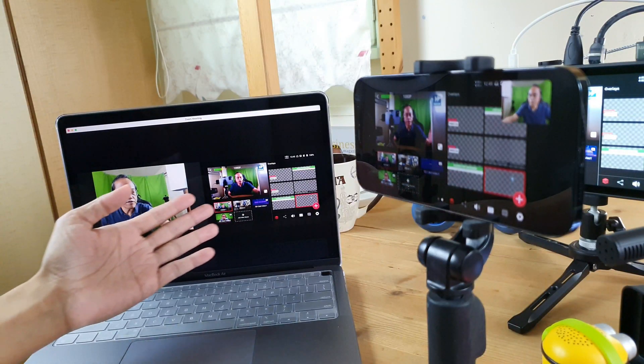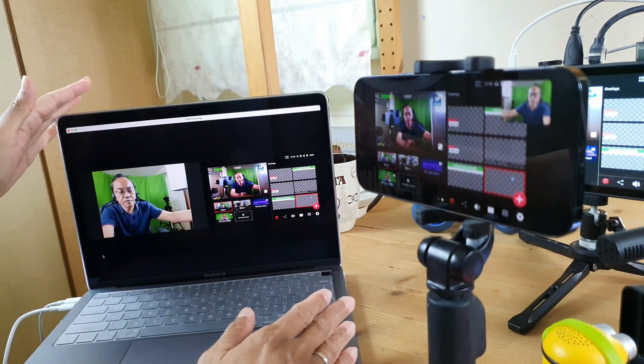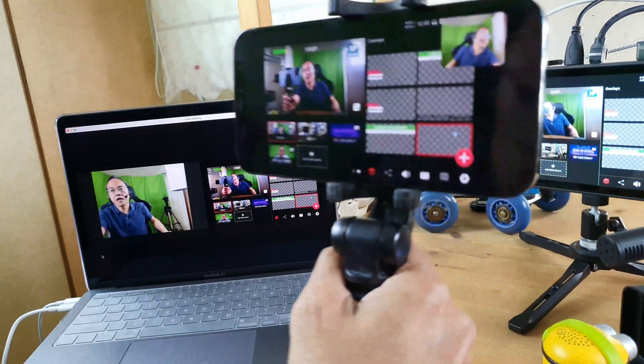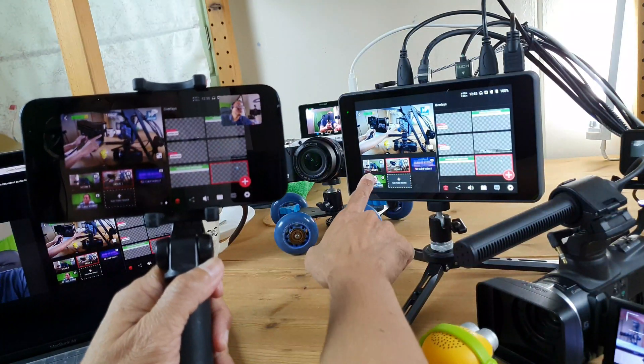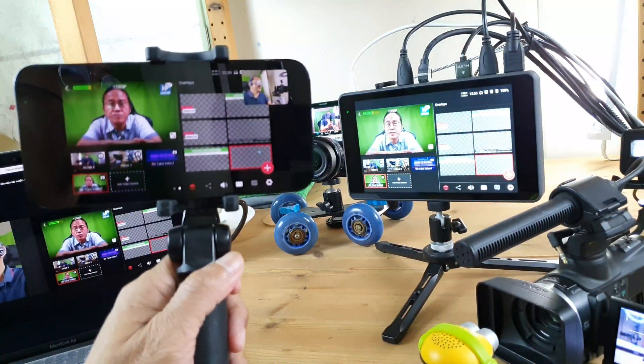Right now we have two participants — myself and I. Myself is using the Mac which is connected to the YoloBox Pro and ATEM Mini, and I am a remote viewer using the iPhone. If I were to switch to a pre-recorded video on the YoloBox Pro, I can now hear the audio.